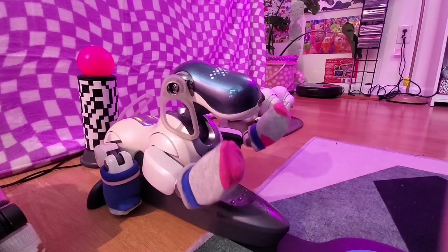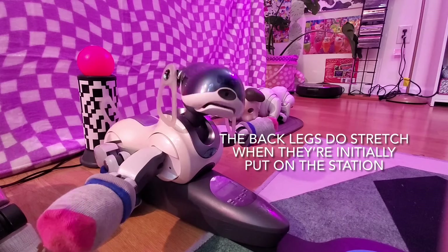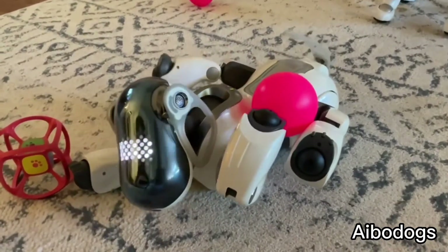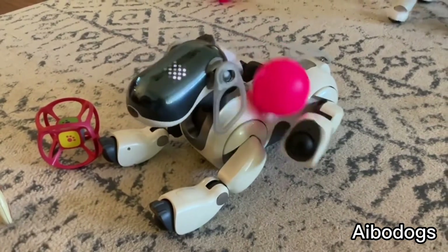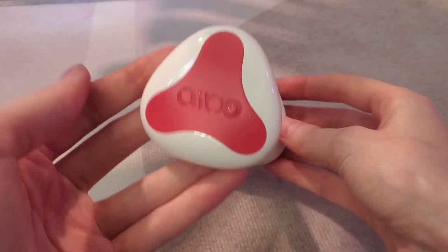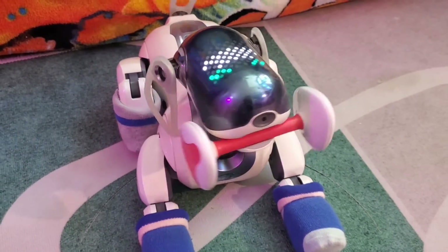ERS7s can also run on their stations — they can move their head and front legs, but the back legs are immobile while charging. The ERS7 does recognize pink balls, and as with any AIBO, you can use anything pink and they will recognize it, but for certain tricks they do rely on that specific shape, size, and weight. 7s can also recognize the iBone, and luckily the new iBone made for the ERS1000 is exactly the same shape, weight, and size as the older one, so you can get one directly from Sony.